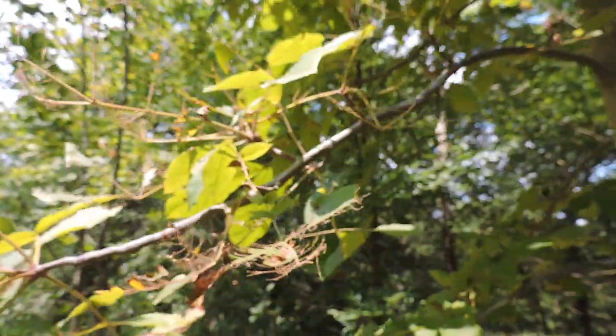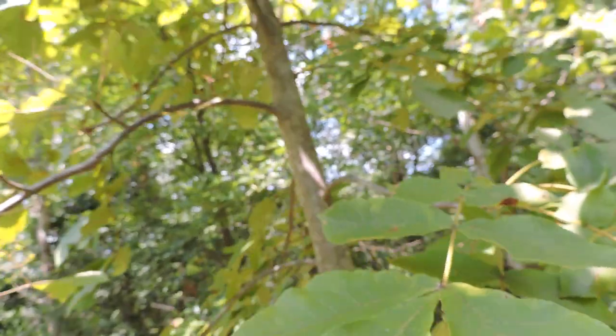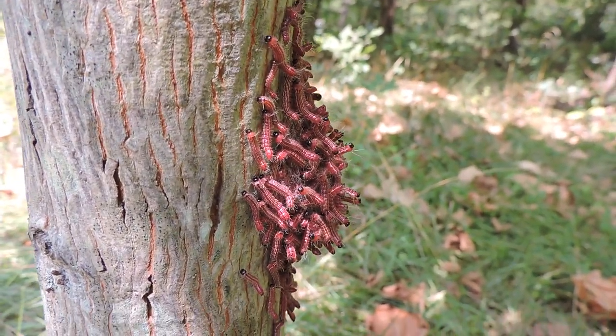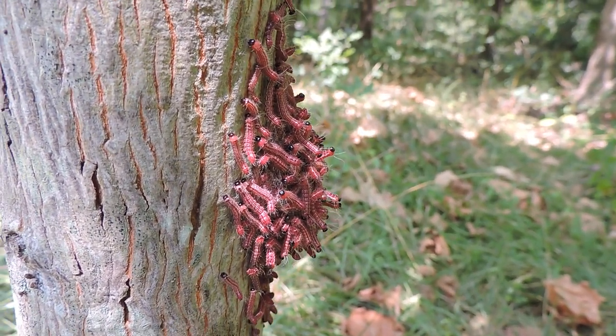These guys have fed and gone down to molt — probably almost all of them. I'm trying to see if there's any left in the tree, and it looks like almost every single one of them has come down together in order to molt. It's a really neat thing that they can synchronize their molting, all gathering into one big group. So again — the walnut tana, Datana integrimacula, a wonderful, neat little creature.